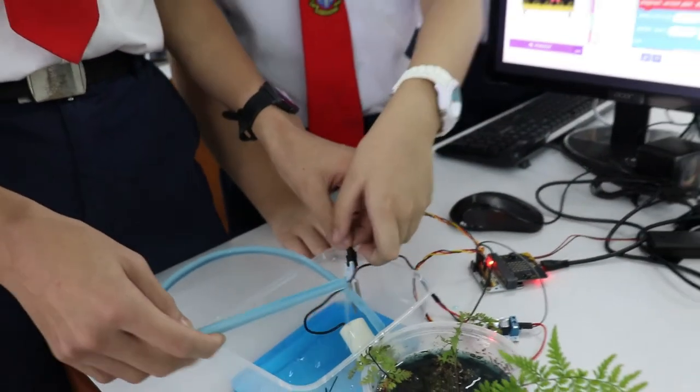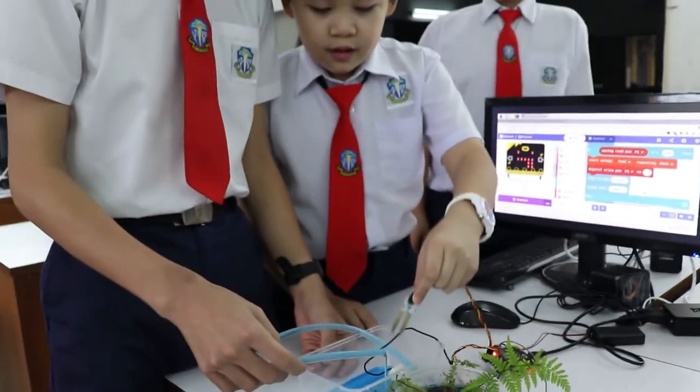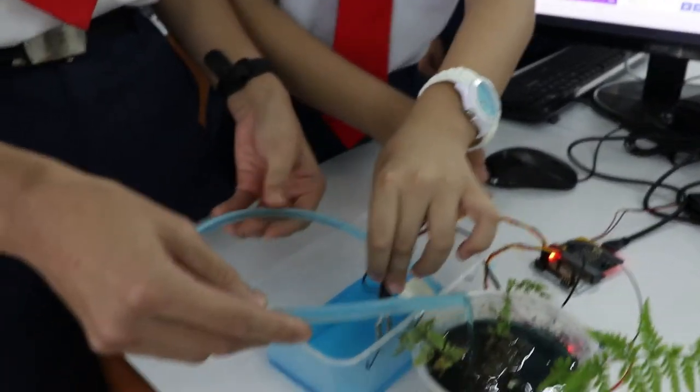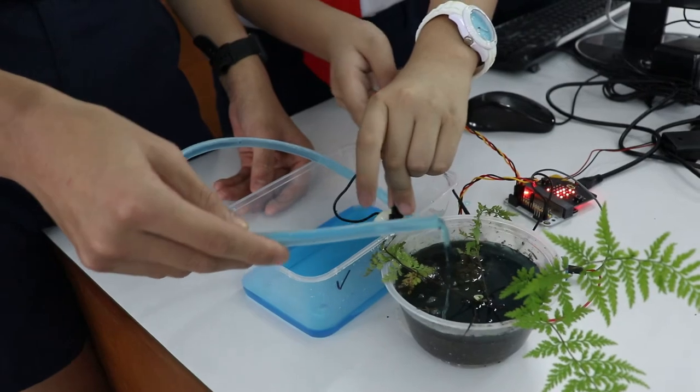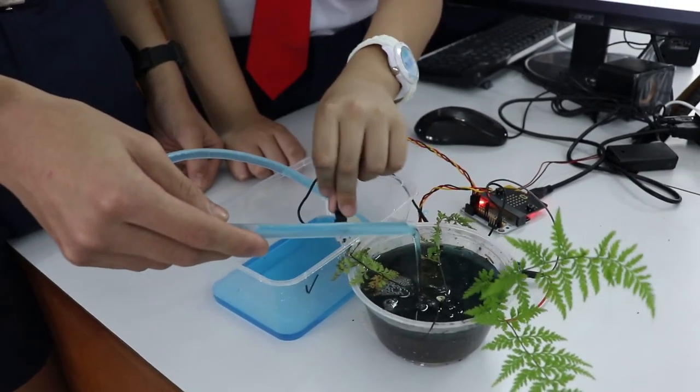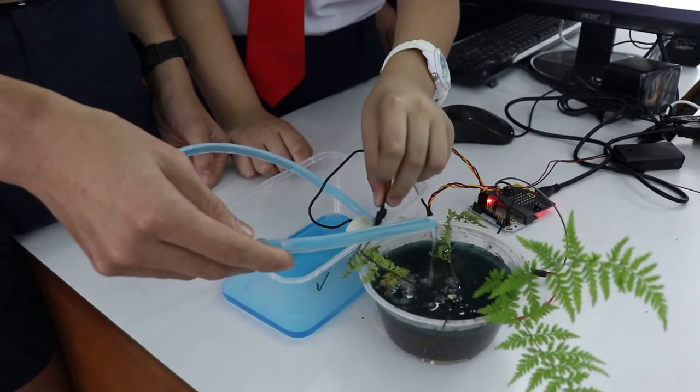So how it works is that we put the soil moisture sensor in here. And then it will start detecting. After that, the hydraulic pump will start pumping out water and putting it into the flower pot.